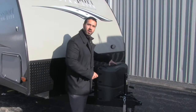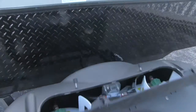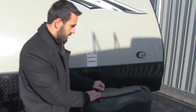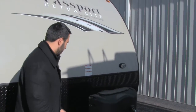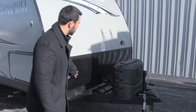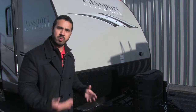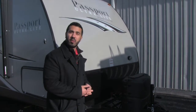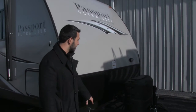Starting right up front, you're going to have two 20-pound propane tanks with your propane tank cover. The cover has nice easy access — just thumb screws you can undo and pull back to access your tanks, super simple. Behind that is your battery tray. There's not currently a battery hooked up, but when you buy a trailer from American RV, we do supply a battery for you as well as a sewer hose — a little starter kit, a nice added feature.